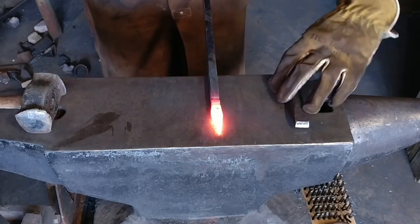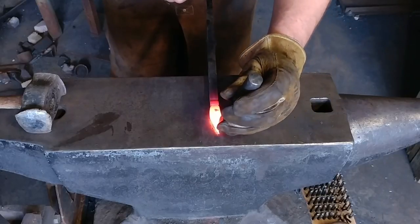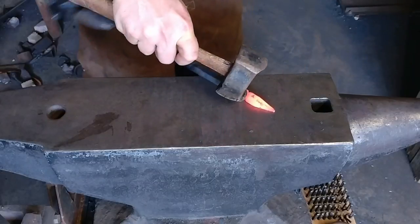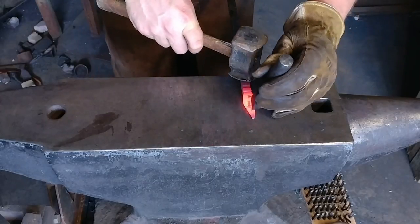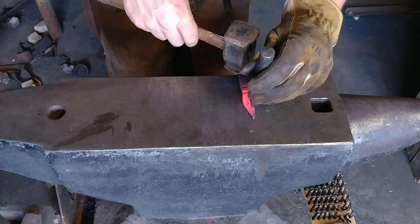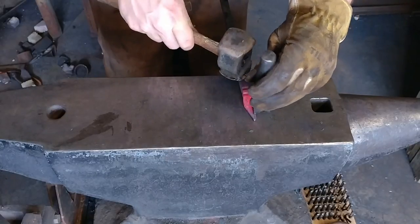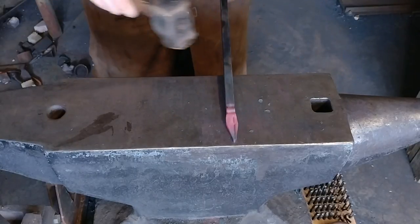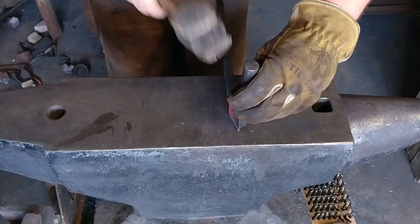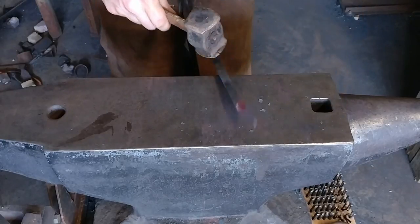You want to be careful not to work this too cold, because the colder you work it, the more of a chance you're going to take for that leaf to break off. Of course it's kind of difficult to hold, but we'll live through this. Essentially we're just going to chisel with the banking pointed to the outside of the leaf, so we can leave a raised vein in the center.